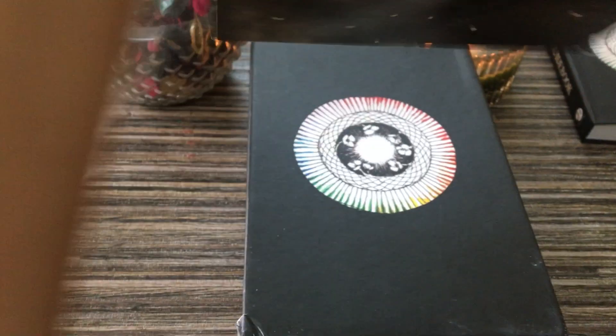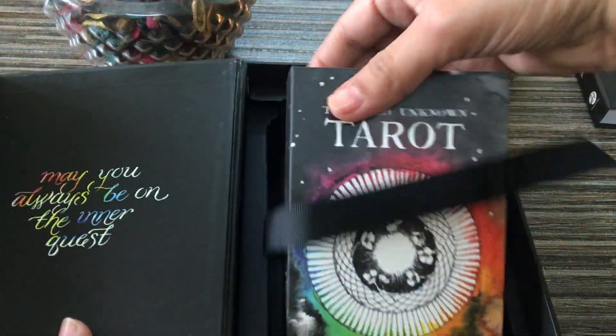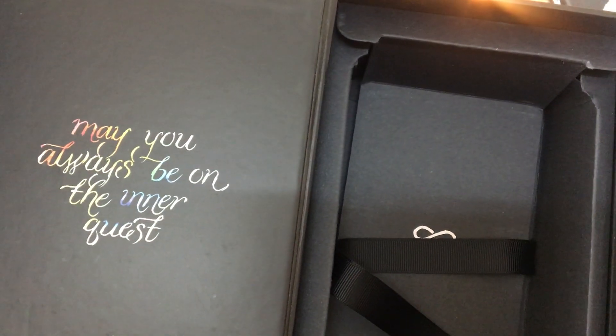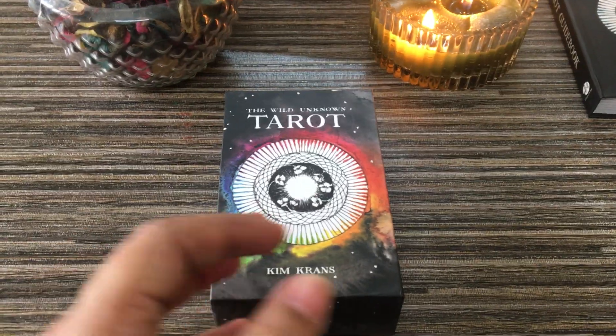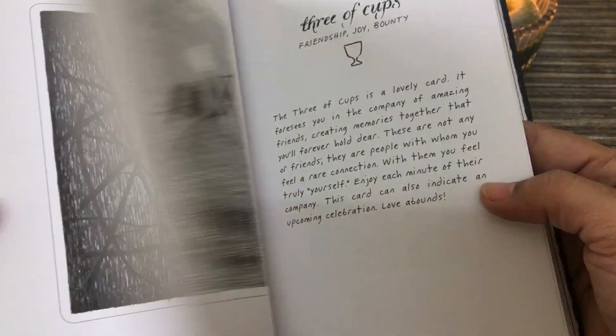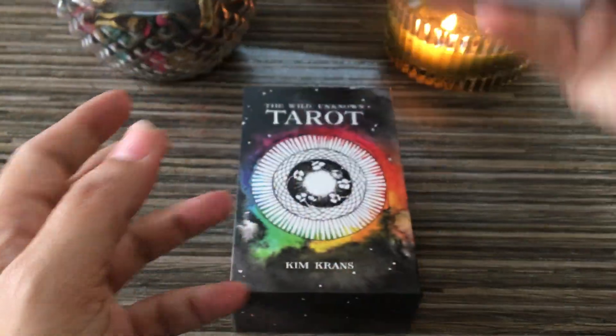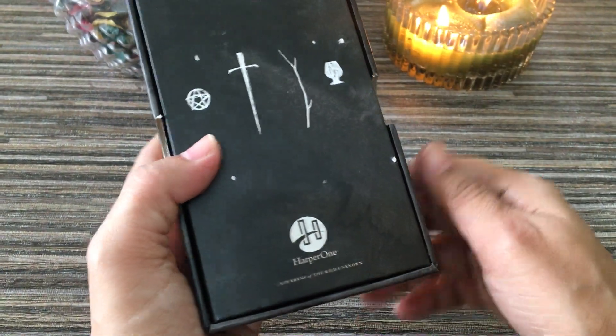I've just opened the pack and I'm going to show you the cards. This is the study box, and here it says 'may you always be the inner guest.' So this is the study box. The guide book is 207 pages, with a half-page explanation of each card and a black and white picture. Quite a good book — study box by Kim Kranz, done by Heppowen.